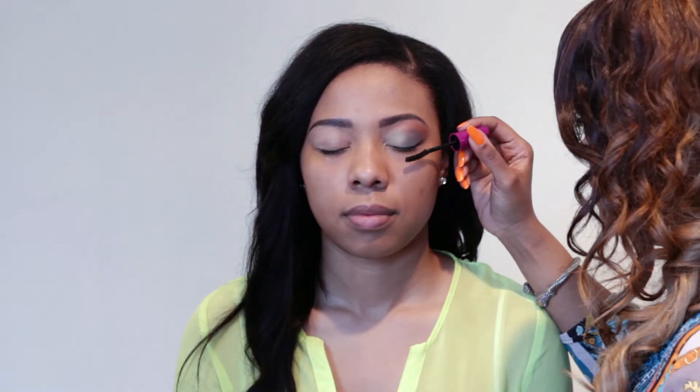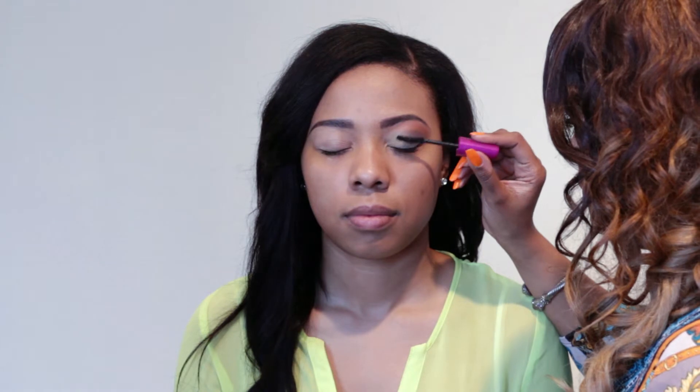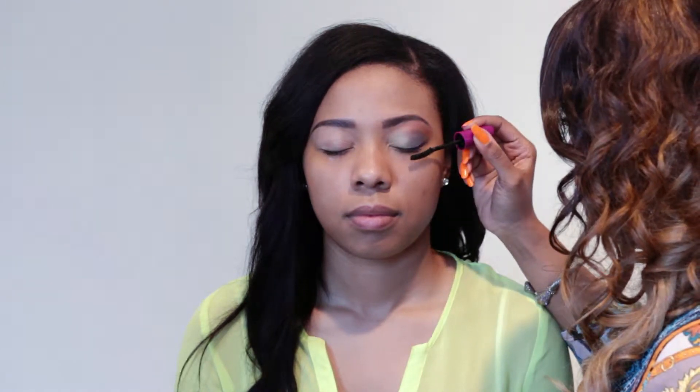After that, I'm going to give her some full lashes. Today I'm using Falsies by Maybelline. The final step, I'm going to line her lower lash line with a metallic greenish teal color. And that just makes the eyes pop even more.